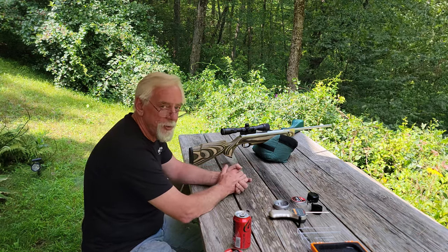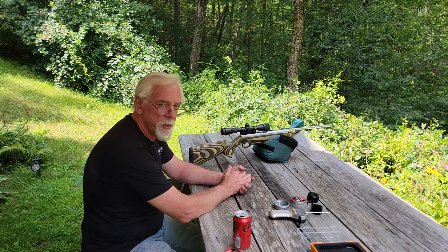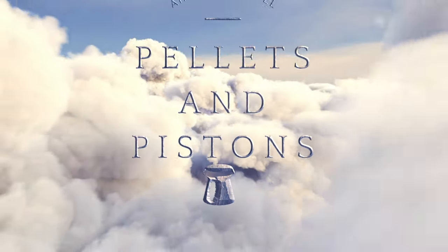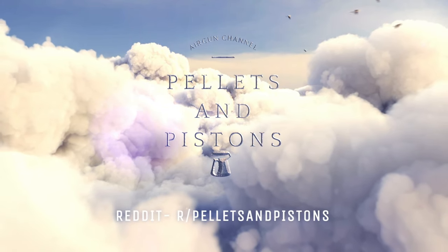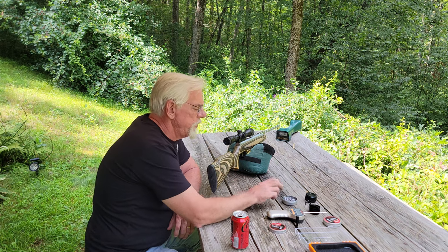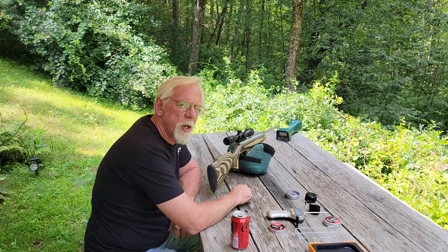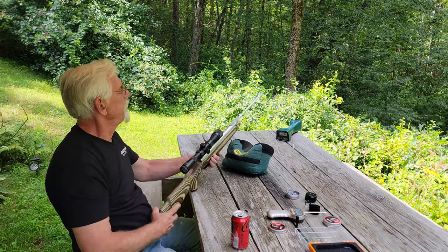We're going to move out to the chronograph. I need a minute to set it up, so hang on and stick around — this ought to be a good one. Thanks again for stopping by the Pellets and Pistons Airgun Channel. We're going to put five shots across the chronograph, take an average, and I'll put up the numbers for you. But again, don't expect too much — something's going on with this gun and we're going to have to open it up. But that's another video.